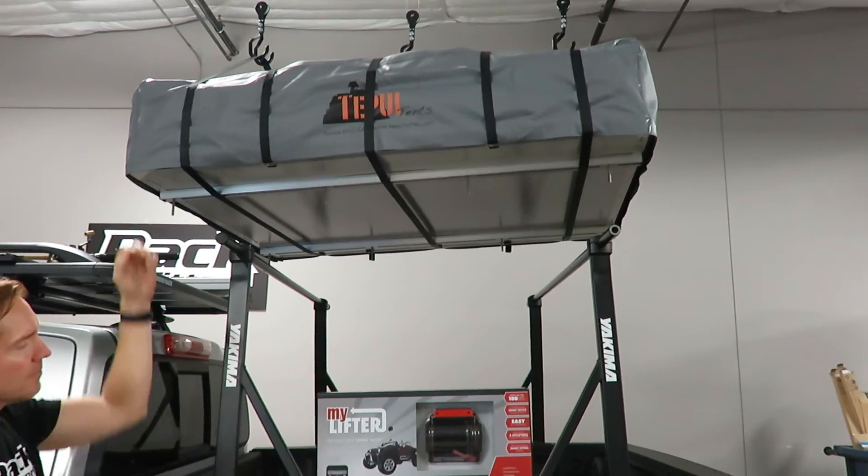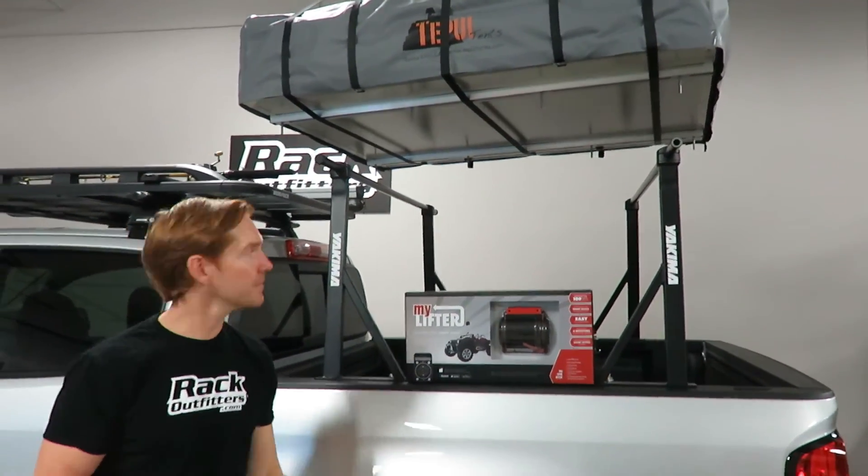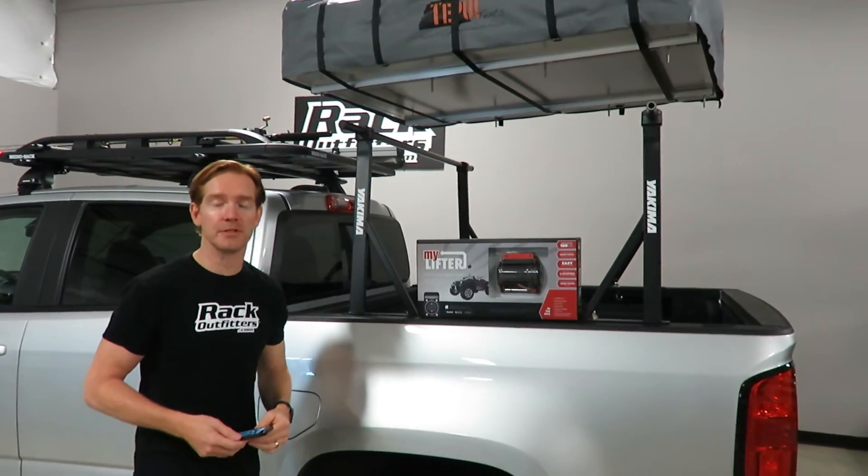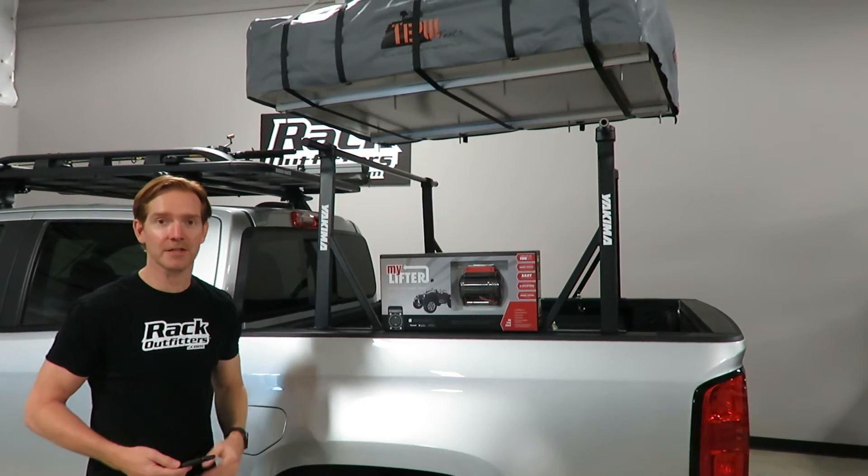This is the MyLifter smartphone hoist system. I'm Paul with RockOutfitters.com. Please click the information icon at the top of the screen for complete details, pricing, and our promotions. Thanks for watching.